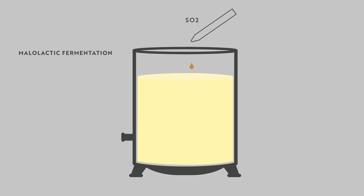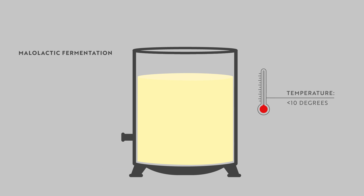This can be controlled by adding sulphur dioxide or keeping the wine at a low temperature where this fermentation cannot take place.